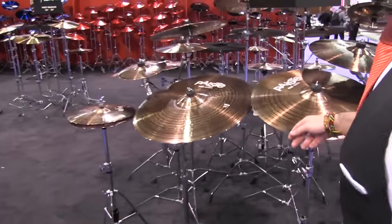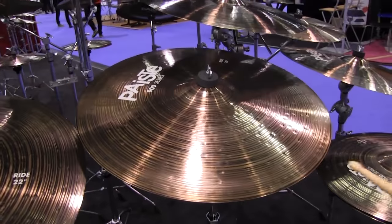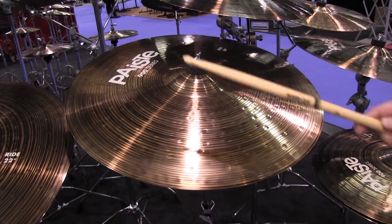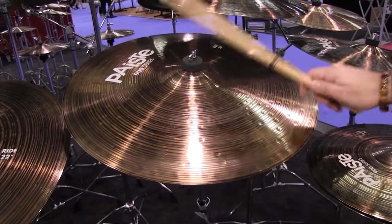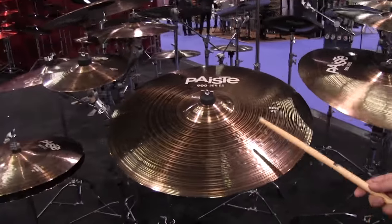Now onto the rides. Here's the 20-inch ride and the 22-inch ride. Still durable but yet still very flexible.